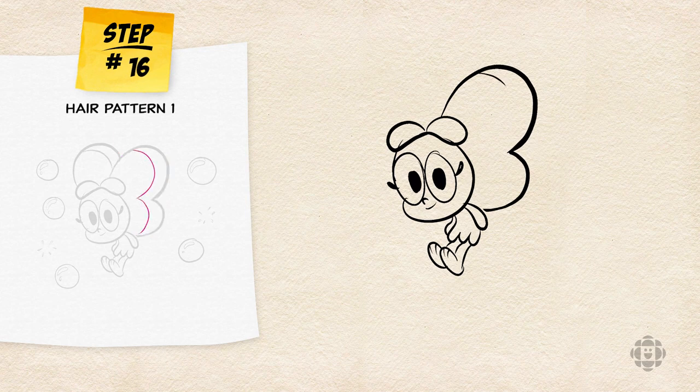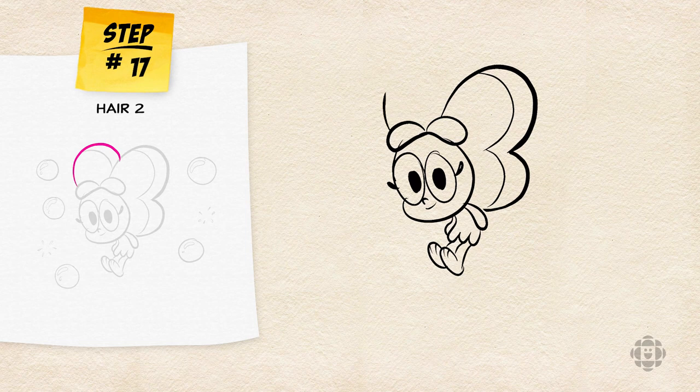Inside that big B shape, we're going to draw a smaller B for the pattern in Baconberry's hair. Starting from the left teardrop on top of Baconberry's bangs, we're going to draw a C shape connecting the teardrop shape to the big B we just drew.